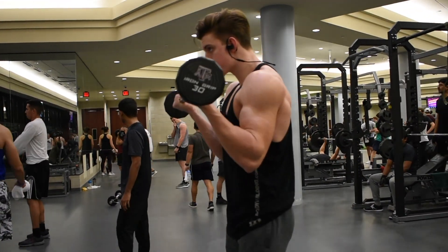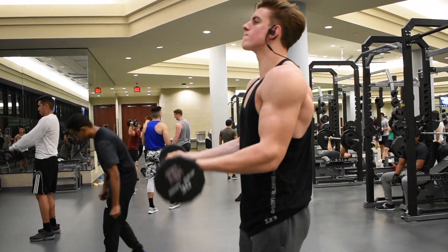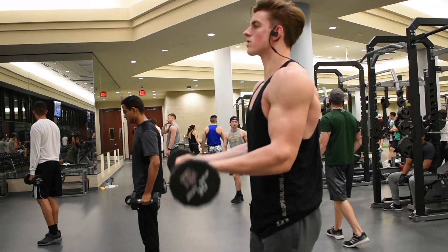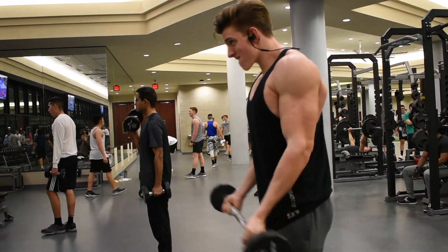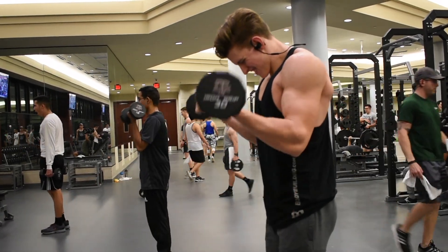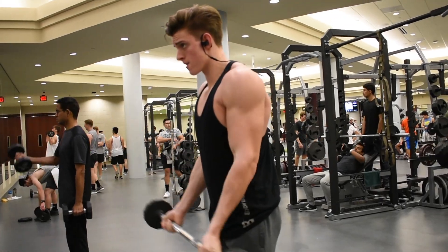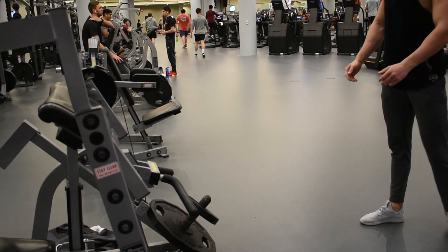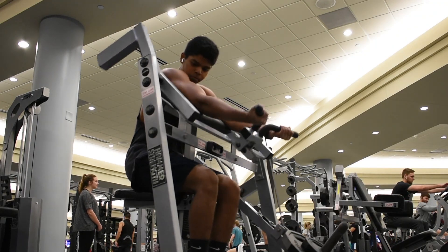We did four sets there and then we went to barbell 21s. Here you want to do seven reps on the bottom half of the full range of motion, seven reps on the top half, and then seven full range of motion reps. This will really help you hit that hypertrophy. You can see us using the 30-pound barbell — keep your weight low and really make sure you're getting those 21 reps.